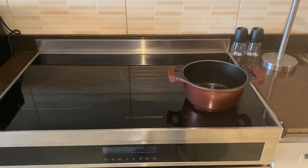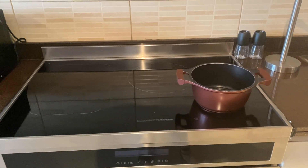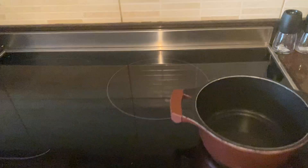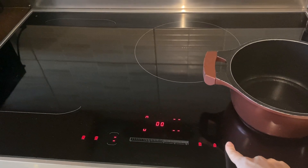Here we have the induction stove. To operate it, make sure the wall switch is on, then press the on and off button.